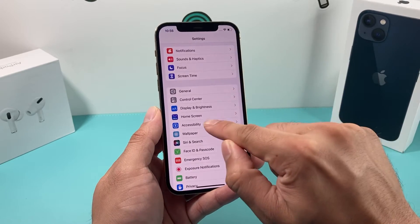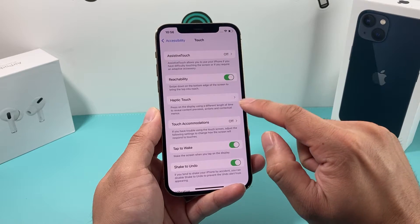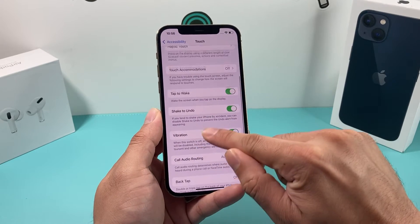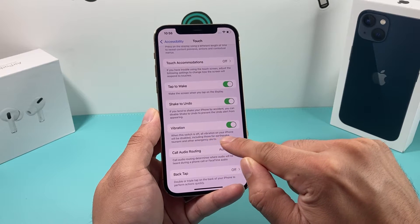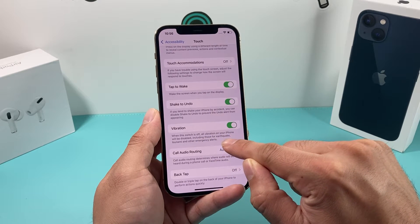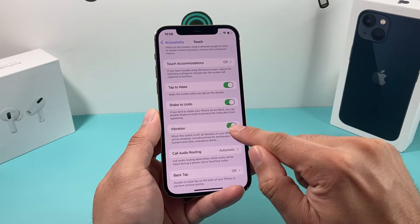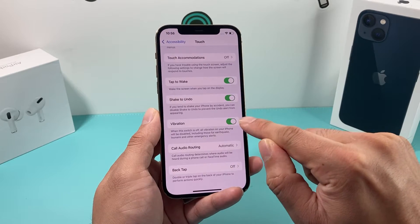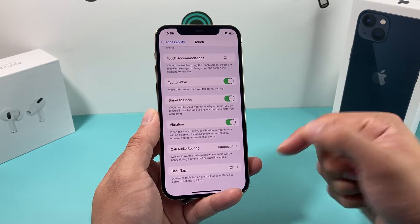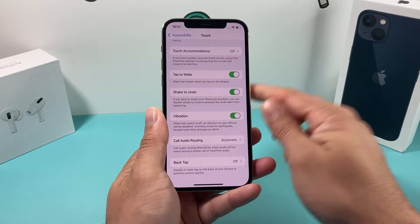So we're in Settings again. Go to Accessibility, then go to Touch. In the Touch section, look for Vibration. When this switch is off, all vibration on your iPhone will be disabled, including those for earthquake, tsunami, and other emergency alerts. So you want to make sure this is turned on. For some reason, sometimes this option gets turned off when you do a software update and things like that, and it could potentially be bad for you.